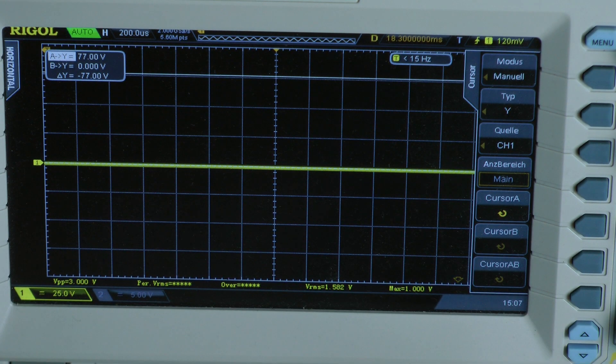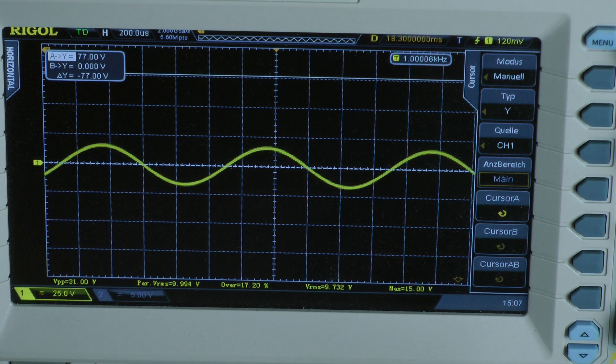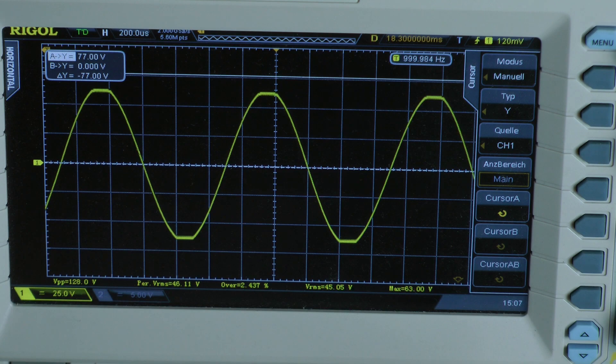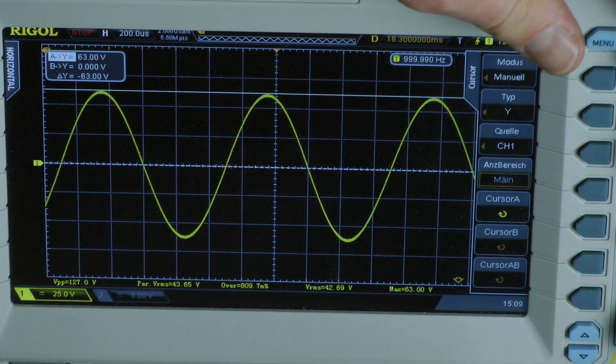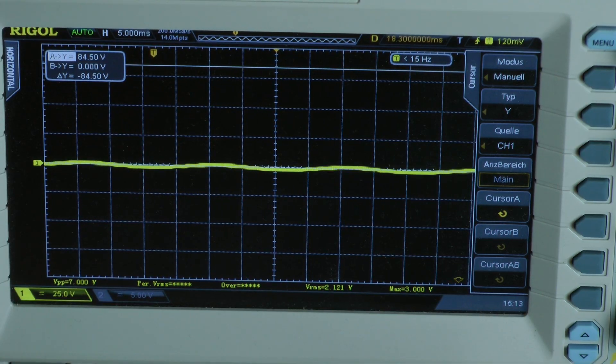I start with a continuous power test. Taking the top of the waveform with my cursor, I calculate with 63 volts, giving an output power of 127 watts into an 8-ohm load per channel, both channels driven. This is a continuous power test with a 50 Hz input signal.